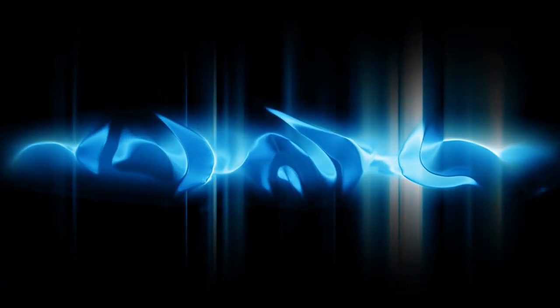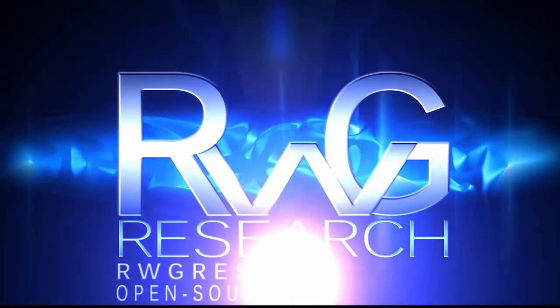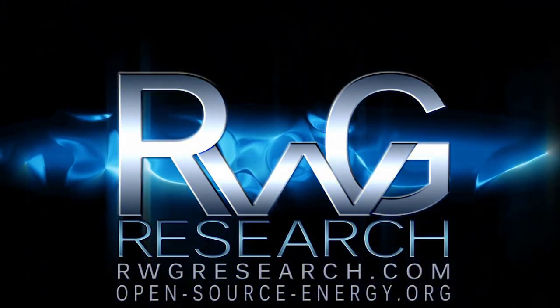Hello, you have reached Russ Grace with rwgresearch.com. Open-source-energy video series RWGOSD — Oversized Delta.